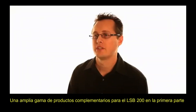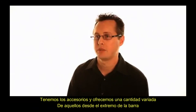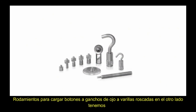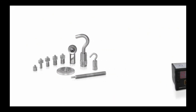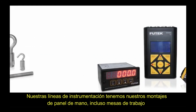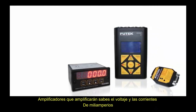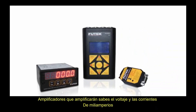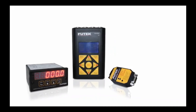Futech has a wide range of complementary products for the LSB200. On the accessories side, we offer rod end bearings, load buttons, eye hooks, and threaded rods. On the instrumentation side, we have handhelds, panel mounts, bench tops, and even amplifiers that will amplify voltage and milliamp currents.